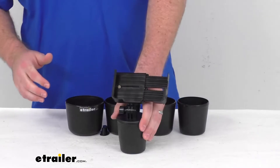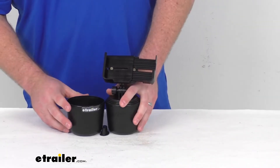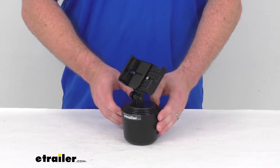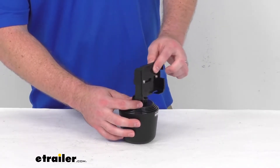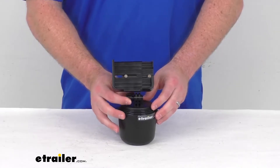And if we take all of them off, the base portion is just for about three inch wide cup holders. Depending on the size of your cup holder, that will determine which sleeve you need, but it's very easy to get put in place. This will rotate 360 degrees inside your cup holder, and it does have a knob that's going to allow it to tilt so you can get the right angle once you're getting this set up.